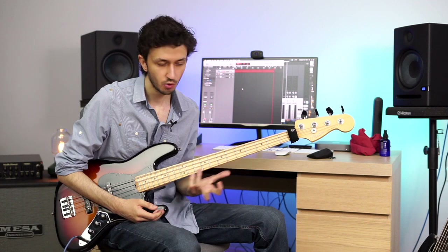That's it for this lesson. Try to incorporate those techniques into your playing and you will see the results immediately. Don't forget to like and subscribe, and I'll see you on the next one.